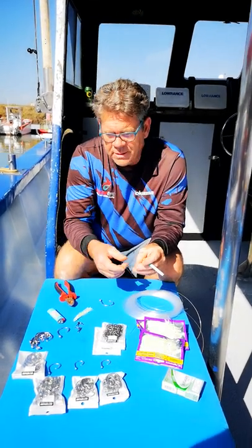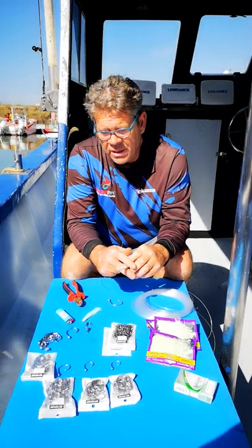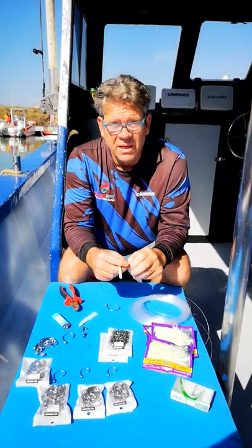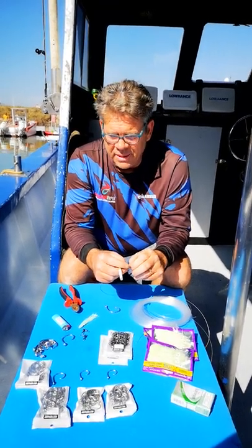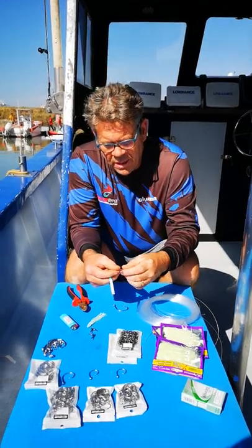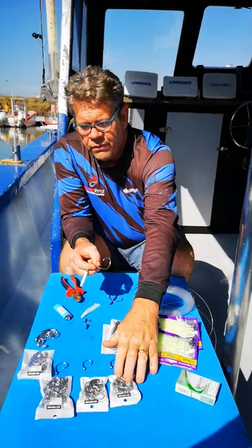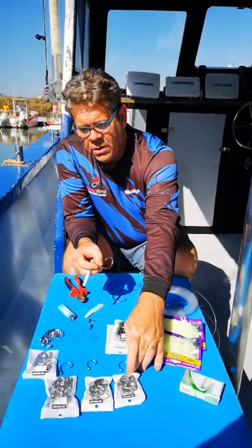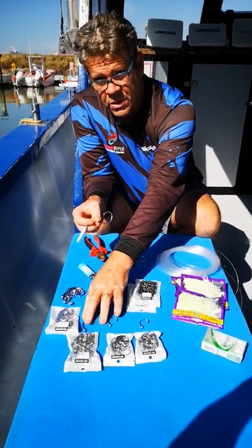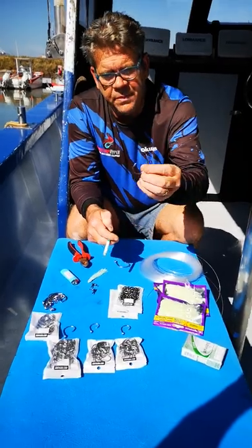We're making gilded traces and bottom traces. We found that some of the traces we were fishing commercially had hooks that get blunt, so we changed them to bottom line stainless steel hooks. We're going for the 3-0 for the two top hooks, 8-0 on the bottom hook, and for the gilbeck we're using the 10-0 — this is a 10-0.